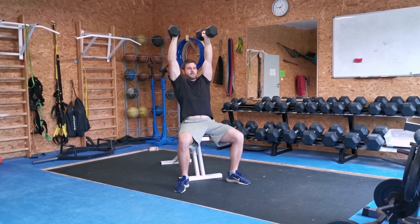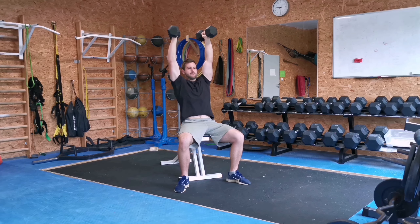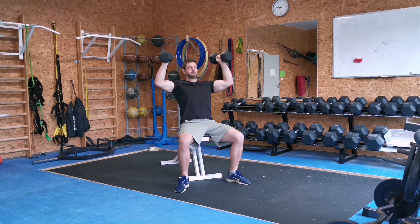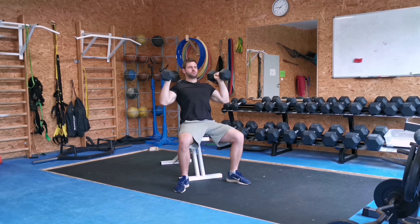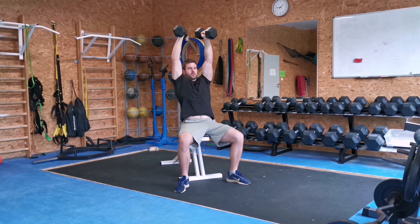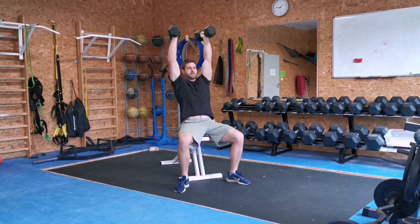Sit down on a high inclined bench and grab two dumbbells. Have those dumbbells on top of your shoulders, keeping them parallel to each other. From there, breathe out and press those dumbbells up over your head, fully extending your arms at the top position. Breathe in and control the movement back down. Try to keep your elbows in, do not hyperextend your lower back, and keep a wide stance for stability.